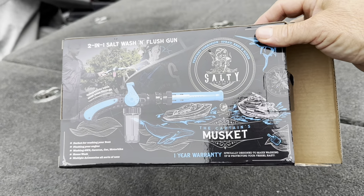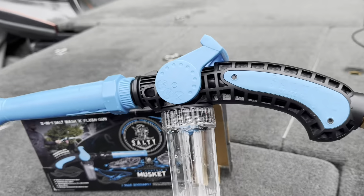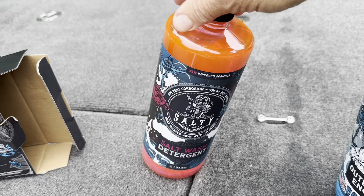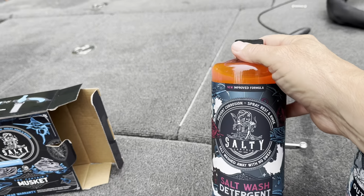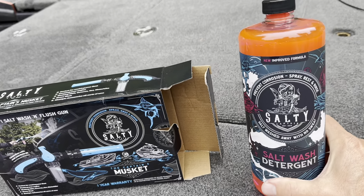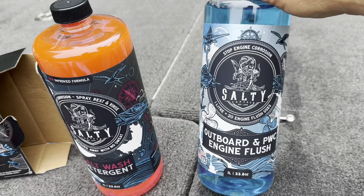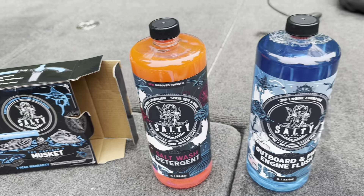Stay tuned. Hey everybody, here's the box for the musket, the two-in-one salt wash and flush gun. Here's what she looks like. Got it hooked up to my hose. Got the Salty Captain wash detergent here — this will get all the dirt and the grime off my boat, all the pollen off of it, all the dead bugs off of it. And when I'm up here fishing in the wintertime and there's a lot of salt on the roads, this will definitely be helpful. I also got the outboard and PWC engine wash — I'm going to flush my engine with that today, so stay tuned for more.